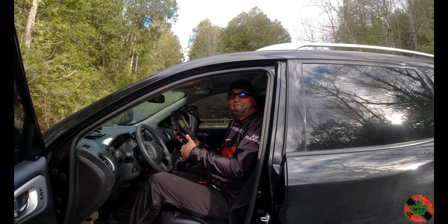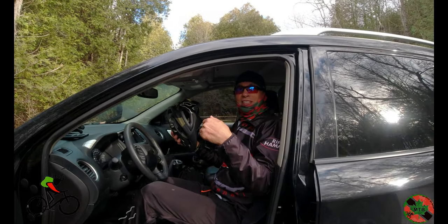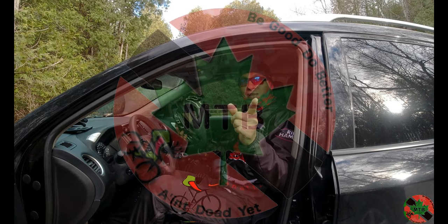Then you sit your dirty backside down, take your helmet off, sit your dirty backside down and you've got your seat protected. You can go home without your wife or partner killing you because you messed up your nice car. Smart, safe — see you guys on the trails, take care.